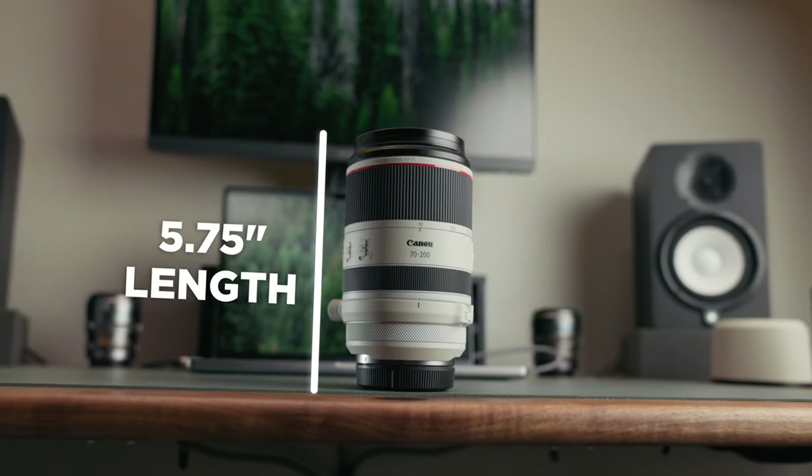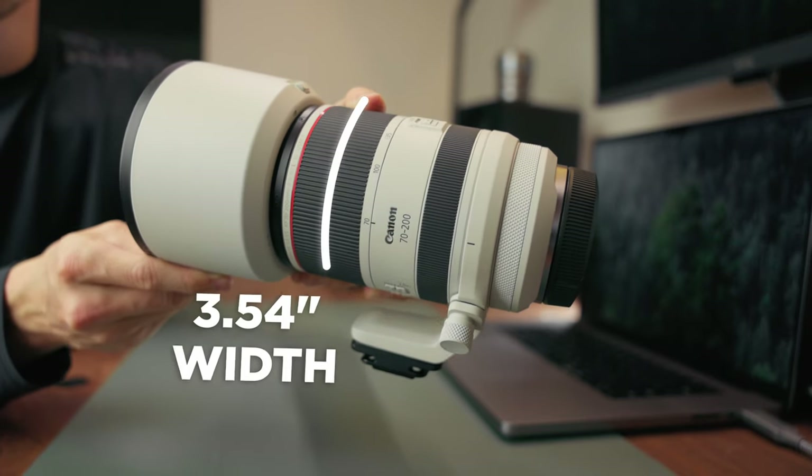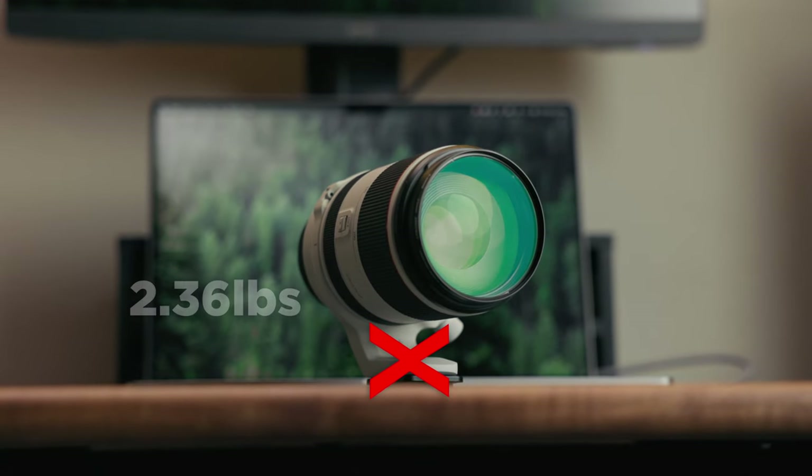This lens is only 5.75 inches at its minimal form and comes in at 3.54 inches in width. Not only is it extremely compact, but it's fairly lightweight for its design as well, coming in at only 2.64 pounds — and if you remove the tripod mount, you can bring it down to 2.36 pounds.